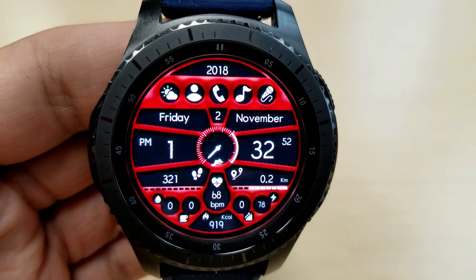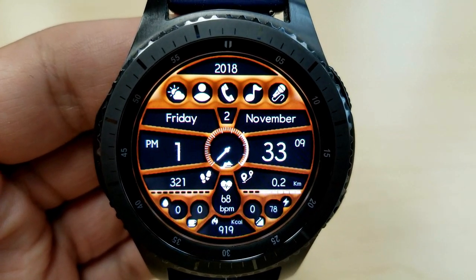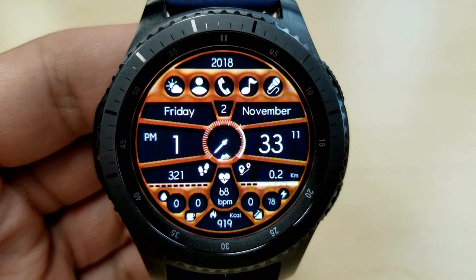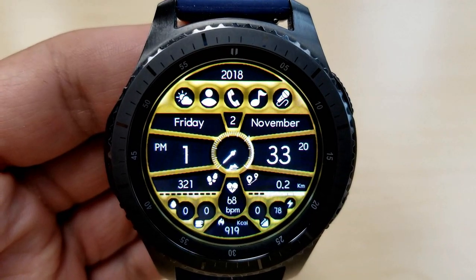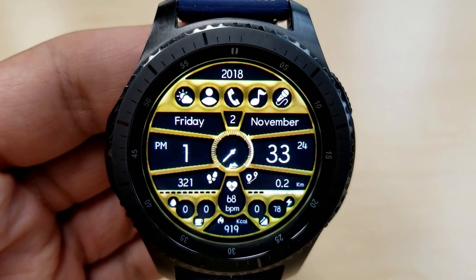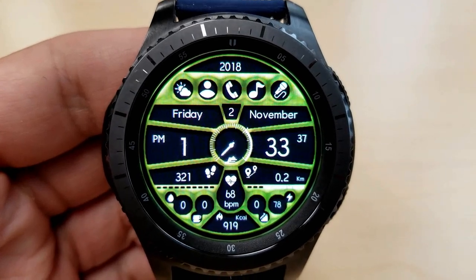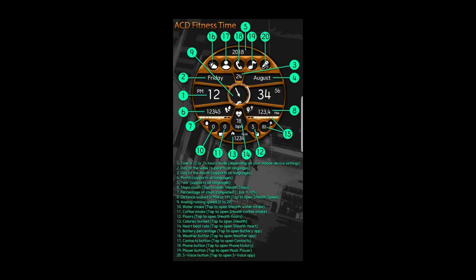It also comes with 13 different color themes, and you can cycle through all of them by simply double-tapping on the center of the face. So if you're someone that takes your fitness or health seriously, this is a great one to have on — it includes all the important information you need access to, plus some nice customizations in terms of color and style.